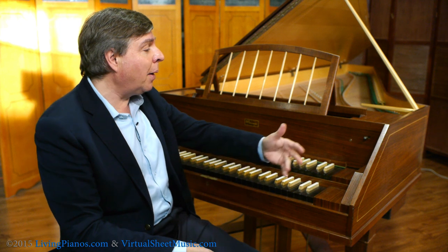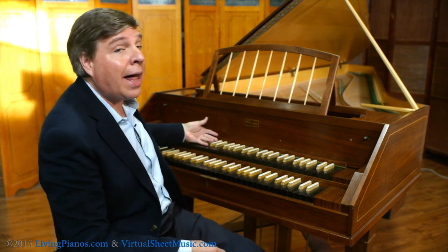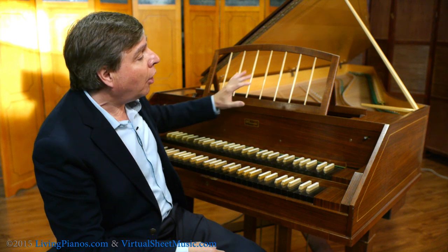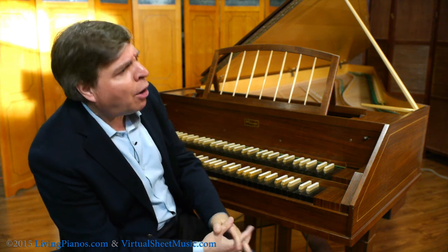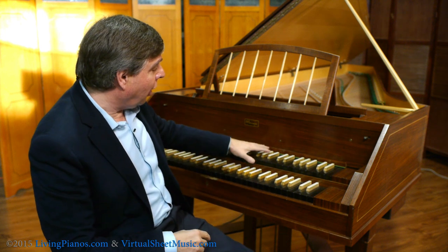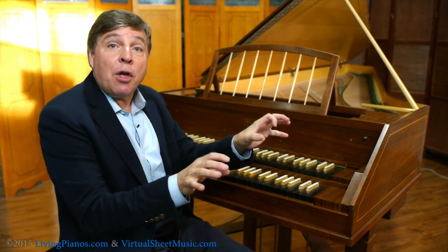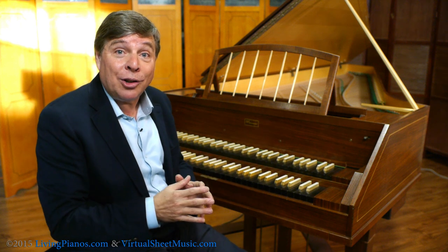This is a very deluxe instrument. Most harpsichords only have one manual, that is, one keyboard. Later, the harpsichord evolved to have more complexity. The two manuals, you notice, are lined up. On early instruments, one keyboard was shifted about a fifth from the other keyboard, which is very interesting.